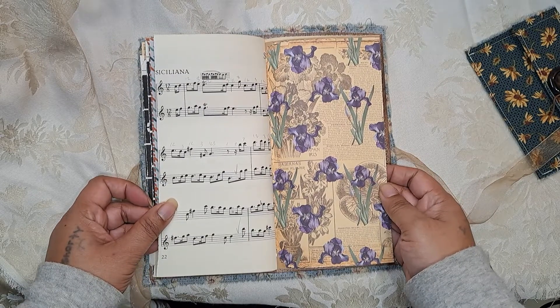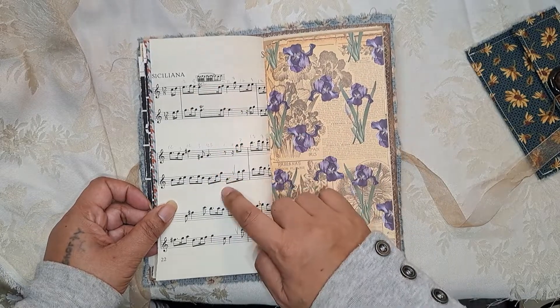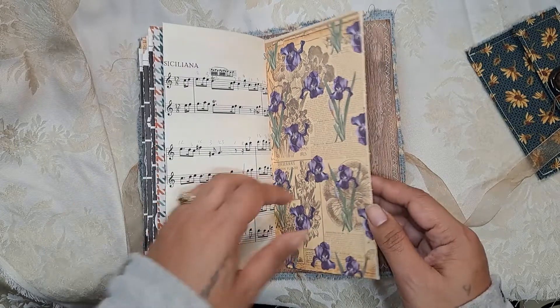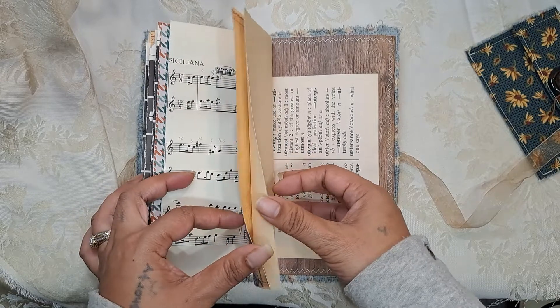I didn't realize I made that many pockets. I love this piece too because somebody has definitely been playing it — there are little cheat sheets and notes handwritten in, which I really like.